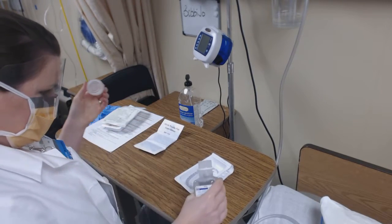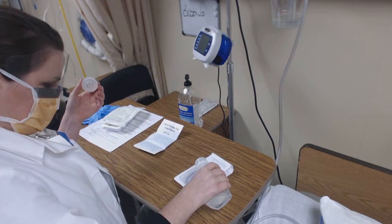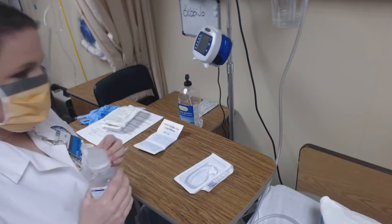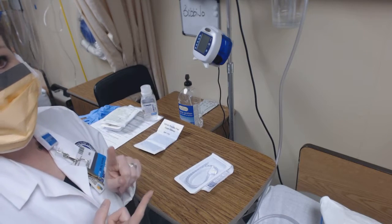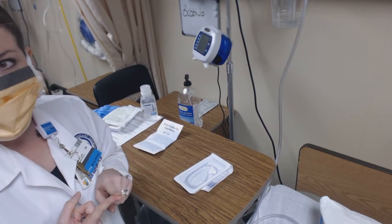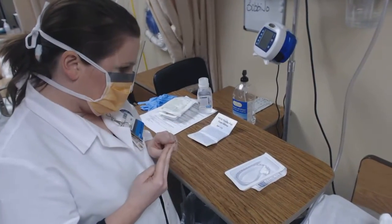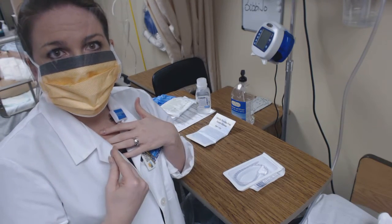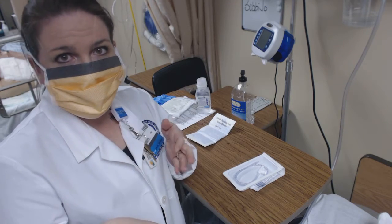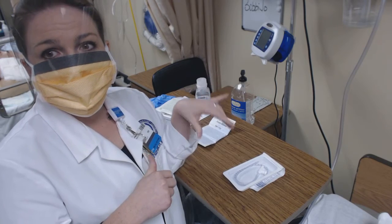I'm going to pour my sterile water into the container. This sterile water has two functions. One, it functions as a lubricant for the catheter, because we don't want to stick a dry catheter down into the airway. Two, the mucus we're suctioning out of the patient tends to be thick, and between passes we'll need to clean out our catheter by suctioning up some of this water from the sterile container.